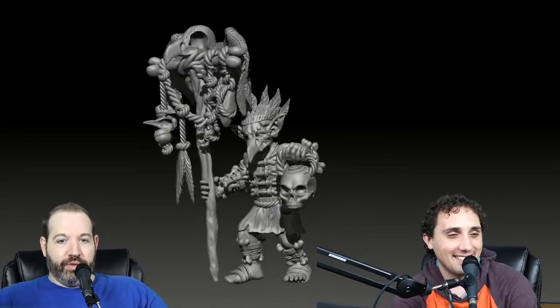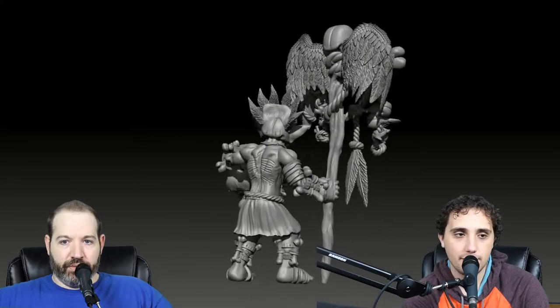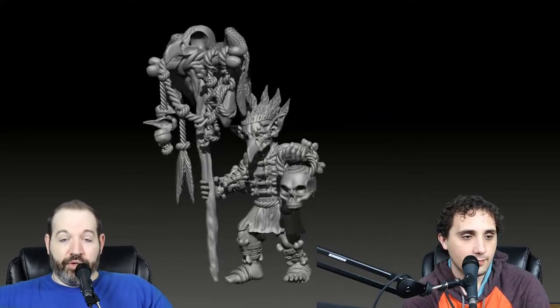We didn't get any specific suggestions for this one, but what we did get was literally everyone loves that staff, which I'm glad to hear. The only other thing I'll say is it's just a printing issue - I think we might want to thicken up the feathers because they're thin towards the bottom, since the supports are going to go on those. We want to make sure they don't break. The ropes and everything else are pretty thick so we should be fine, I specifically tried to make them extra thick.